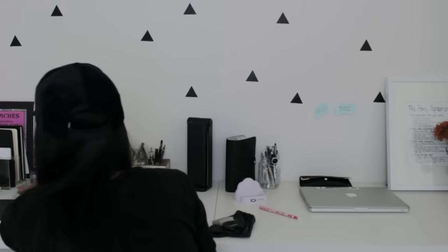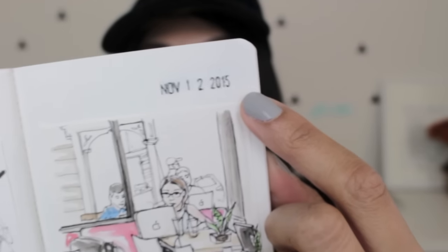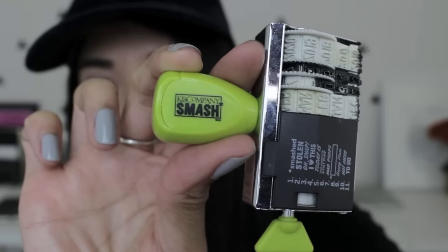I've also been using stamps a lot for my Muji notebook. I've been stamping each page with a date — this one is by K and Company Smash. It has other stamps on the side but I don't use them because they say things like 'mad props' and 'hot mess,' so I just use the dates. That's all the questions I have compiled for this FAQ. I hope this video was very helpful, and if you have any other questions just leave them down below. Create every day, stay motivated, and I'll see you in the next video. Bye!